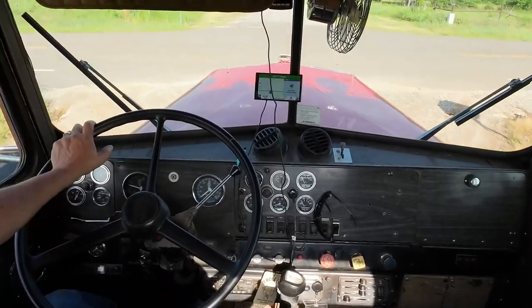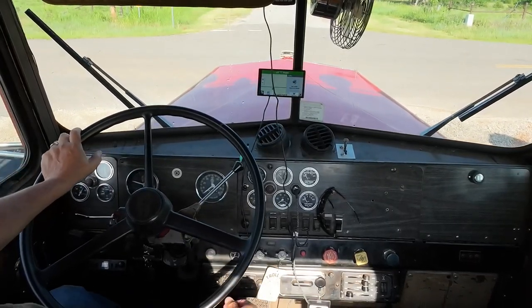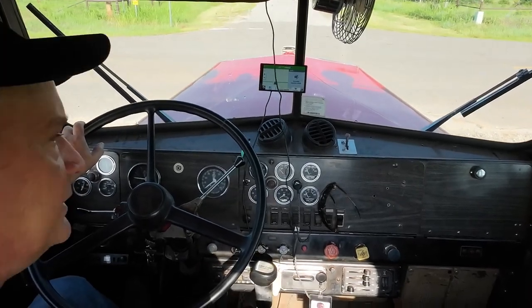That's how I shift it. Getting out on the highway, I don't ever use low range like this — I'll just take off in first or second. Second works.